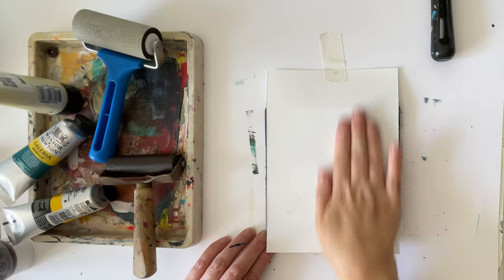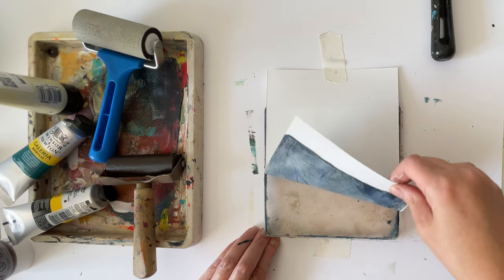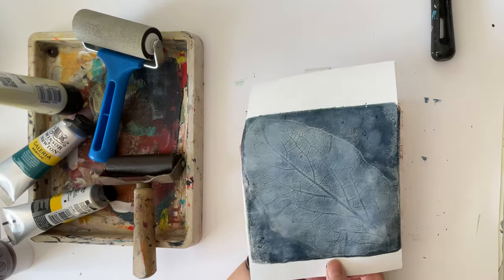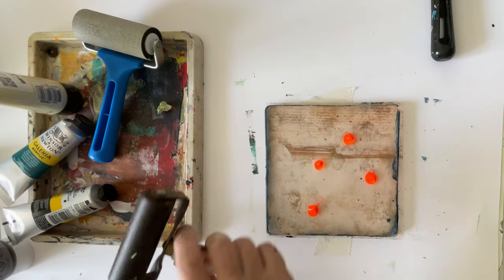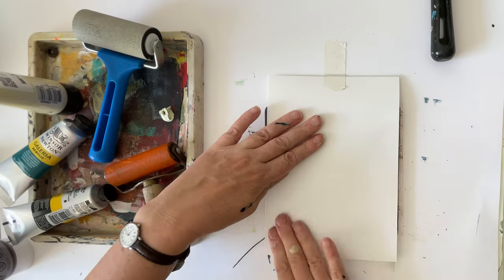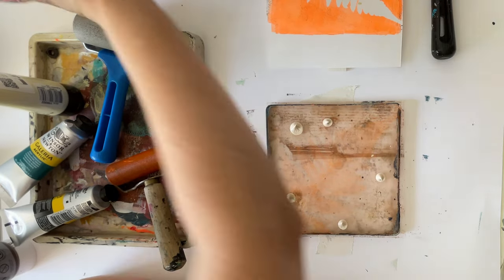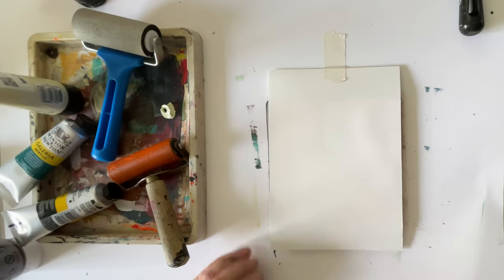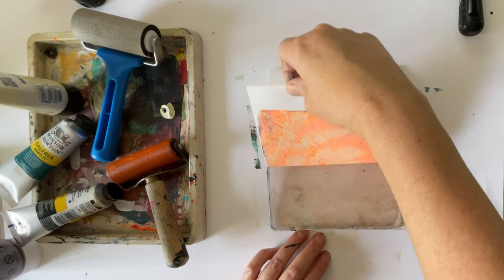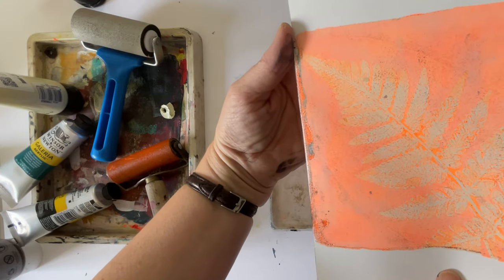You can leave it for a few minutes to dry and put some pressure on - perhaps put some books on top to make sure you've really got that contact. Yes, that's a better one, much more detail. Going for a different color scheme now: using a bright orange which is a little bit thin so it can be quite a subtle look, and using a fern. Waiting for it to dry - it isn't such a high contrast, so it's going to be a different sort of effect. This one has got quite a lot of beautiful subtle detail in it.